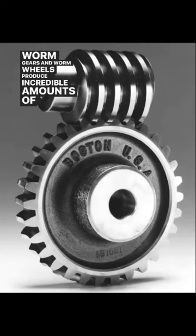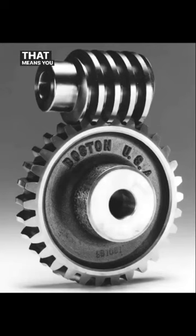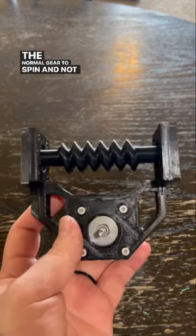Worm gears and worm wheels produce incredible amounts of torque, but they can't be back-driven. That means you can only spin the spirally-looking gear to get the normal gear to spin, and not the other way around.